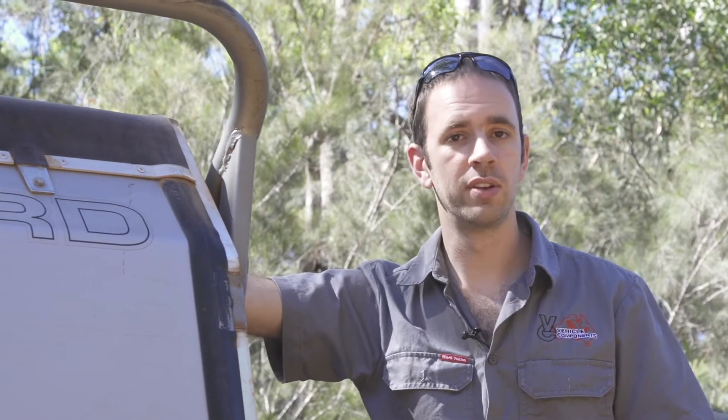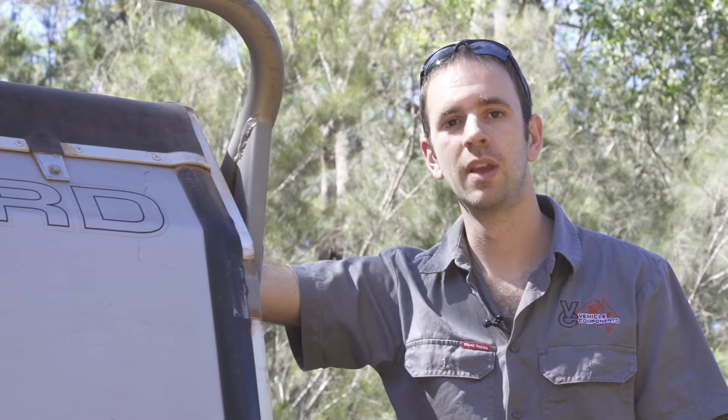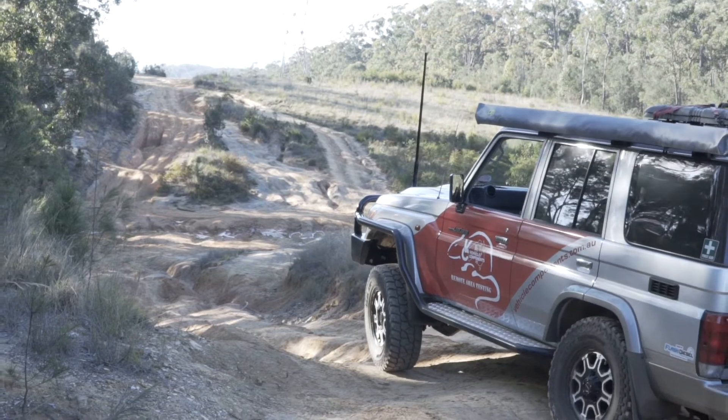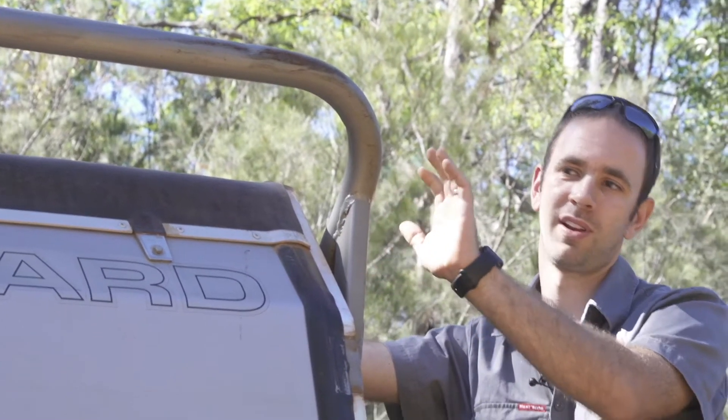Developing the ATX and the new DO35 coupling, we headed up the old telegraph track last year. One of our concerns because the trailer's quite high was it rolling over, so the guys in the service centre welded up and bolted on a roll bar.